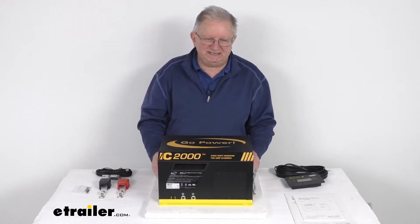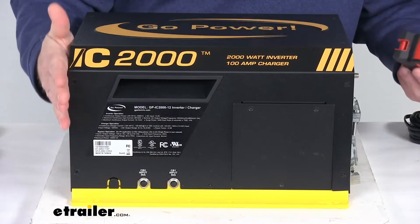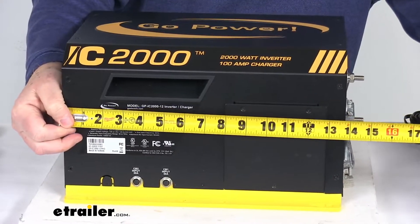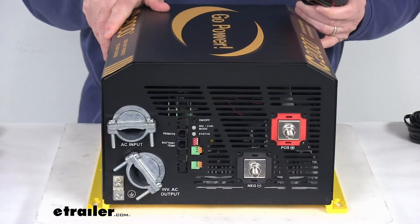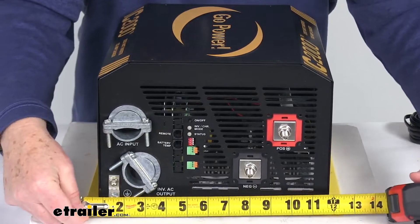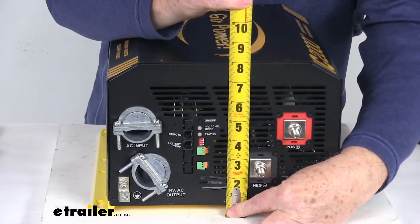The dimensions on the inverter itself, measured from end to where the posts stick out, is right at about 15 inches long. The width measured from one mounting tab to the other on the bottom is right at 12 and a half inches wide. The overall height is right at 8 inches tall.